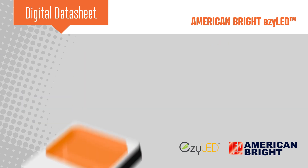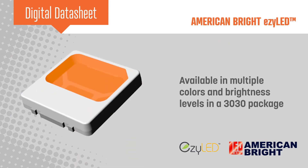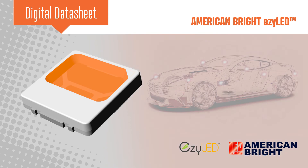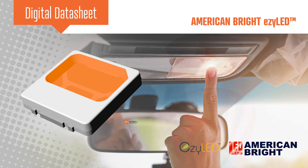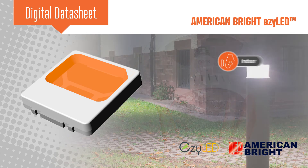American Bright's EZLED is available in multiple colors and brightness levels in a 3030 package. They're designed for use in automotive applications, including exterior signals and interior lighting, as well as indoor and outdoor applications.